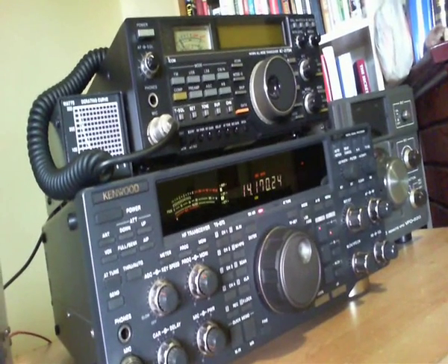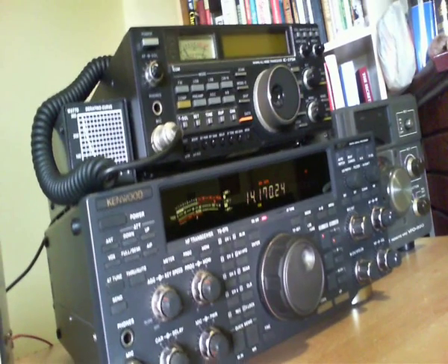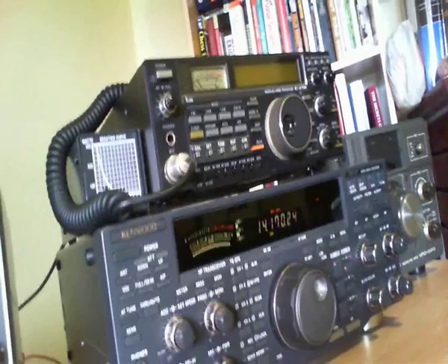If I turn my mic down a bit, I can keep the spikes within the ALC, but as you can see, my power out is pretty dismal.